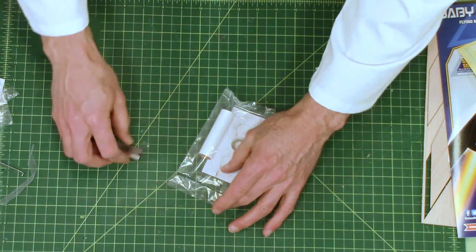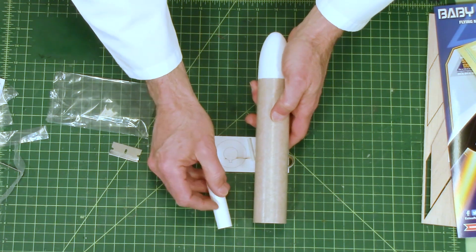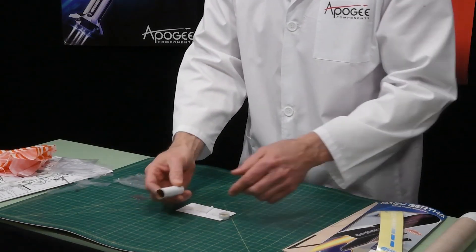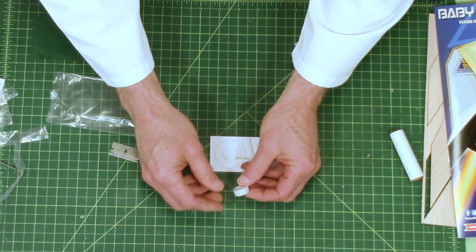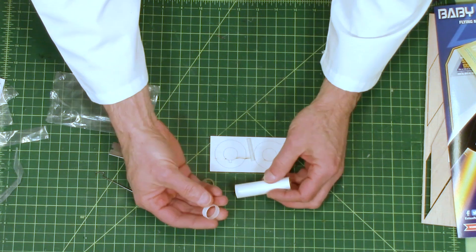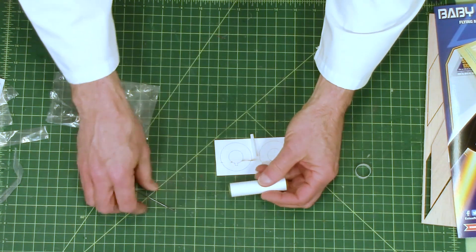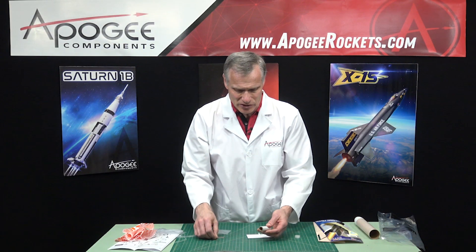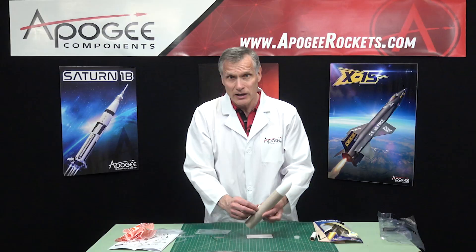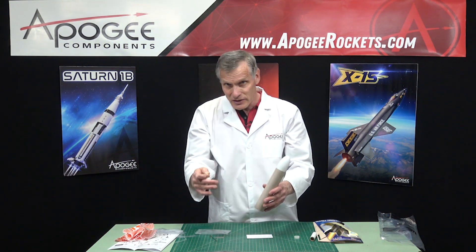Finally, we have the rest of the parts — there aren't many, which makes it easy to build. We have the engine mount tube, a cardboard tube with a white wrap so pencil marks are easier to see. There's a ring that goes on the outside to hold the engine clip so it can't fall off — that's the engine hook ring. There's also an engine block that goes on the inside at the right distance to keep the engine from pushing the hook out and going inside the rocket. And this is the launch lug — a small straw that glues on the outside of the rocket to guide it for the first few feet of flight until the fins take over.